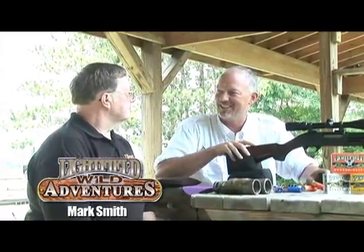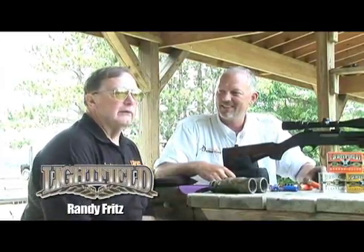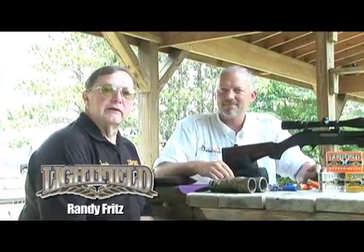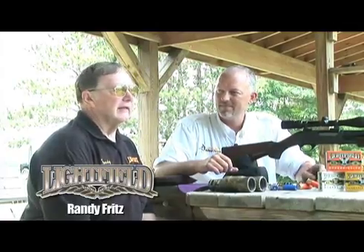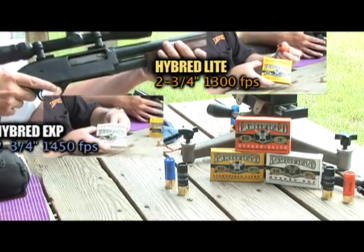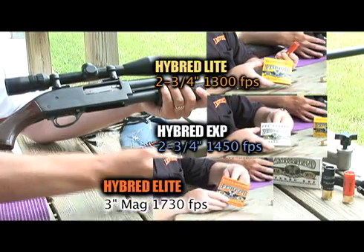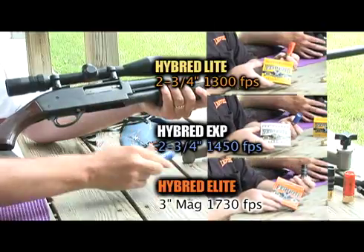Why is same sight technology a good thing for me? Well, it's the same great hybrid slug that we've made for years. We've loaded it at three velocities to give the shooter a much wider option in sighting in his gun. We've got a slug at 1,300 feet, 1,450, and 1,730 feet per second, and hopefully we're going to demonstrate how we can shoot them in one hole.